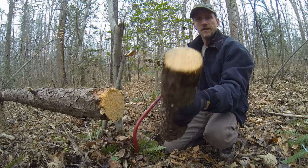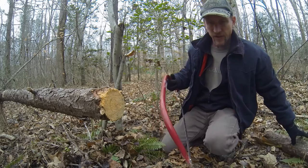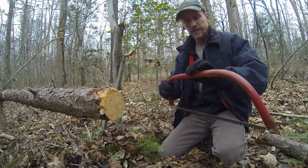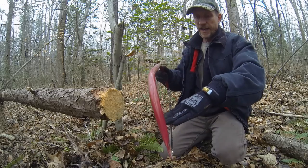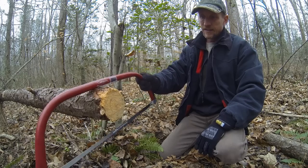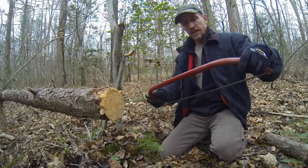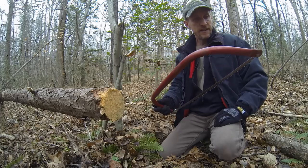There you go. You get a nice smooth side with the saw. There are various constructions — some of them just have a triangular shape, and I wouldn't recommend those because this gives you the ability to use the full length of the blade without limiting yourself on the size of wood you can cut. That's one thing to consider for a bow saw. It's a great option — they come in various sizes, they're packable, they're pretty light, and they work fairly well.